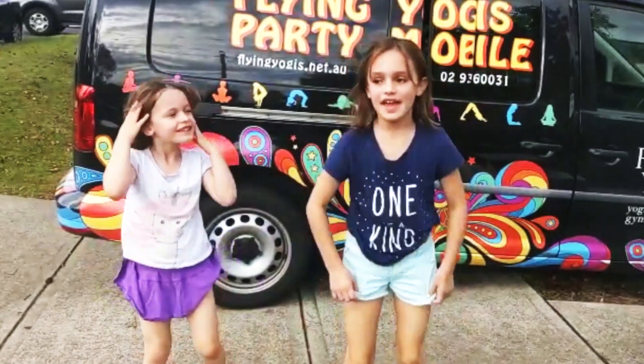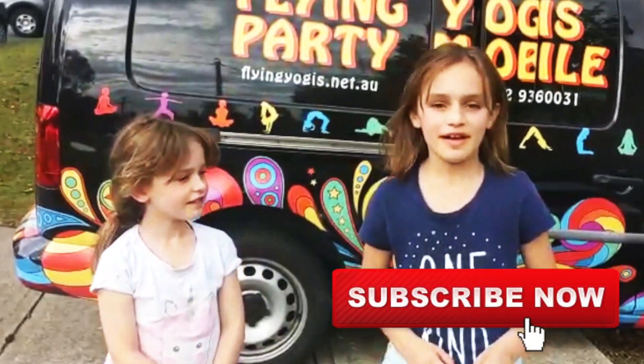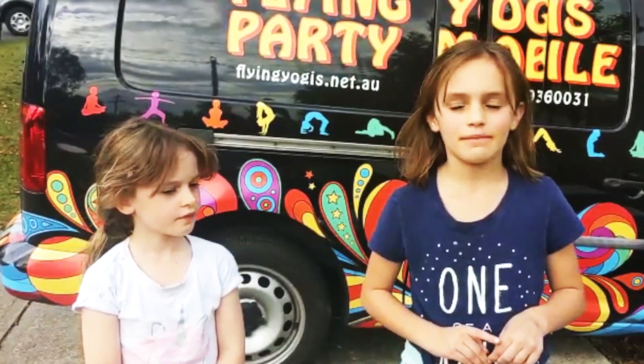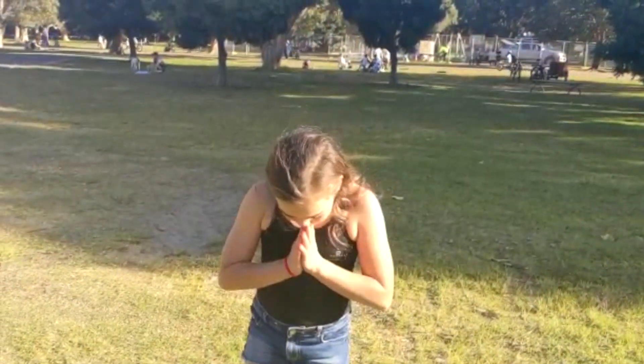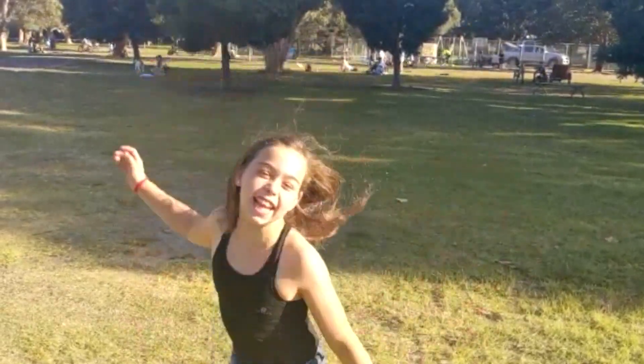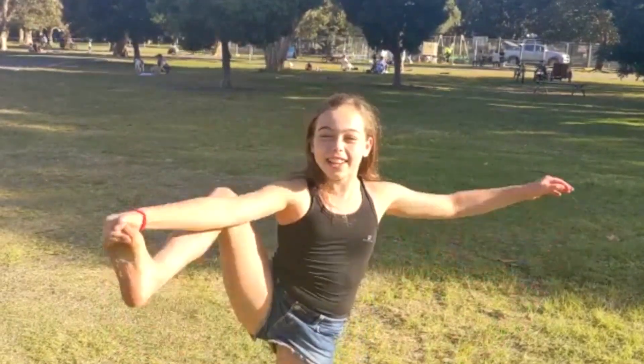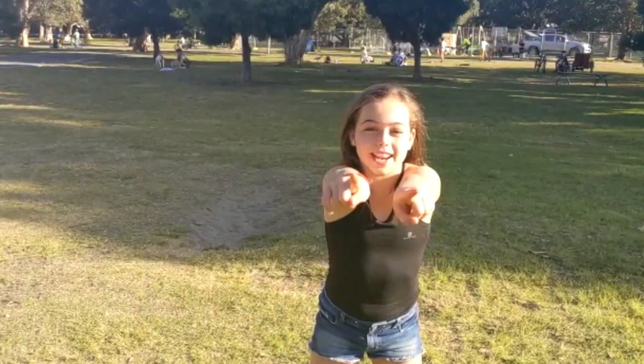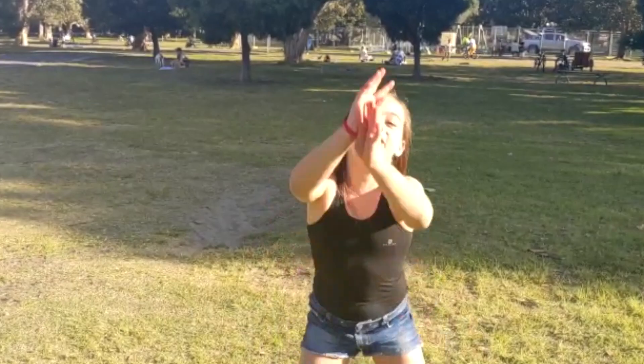Hey yogis, don't forget to like this video, subscribe to our channel, and turn on those notifications so you know when we're posting new videos. Namaste and welcome back to Blind Yogis — I am Yogi Tori, and today we're going to teach you little kid beginners how to do a cartwheel.